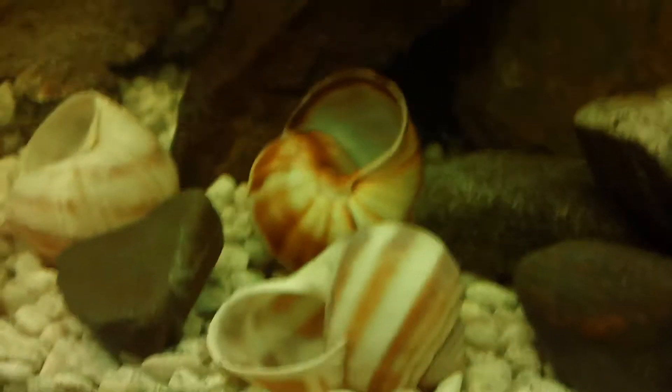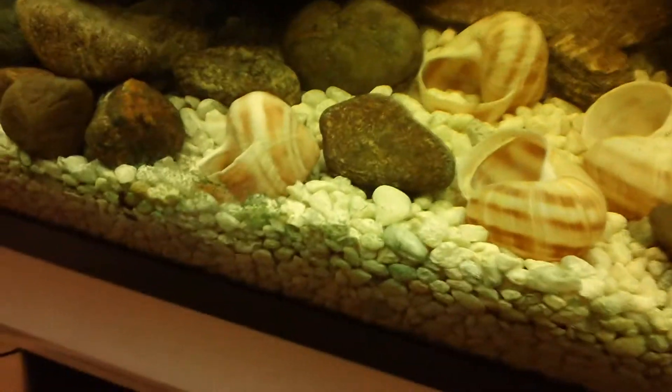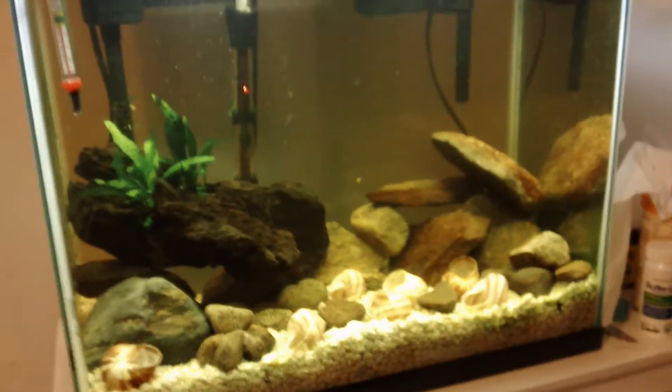I made a couple cool caves. I decided — in the last video I talked about getting cichlid sand and all this stuff — but I decided I'm just going to use my regular pool filter sand. That's what I got, so why not use it? As you can see, I've got one, two, three, four, five, six, seven shells in here, and I have another one I need to put in, and I might get more. I just kind of want some feedback on the scape — do you guys like it?